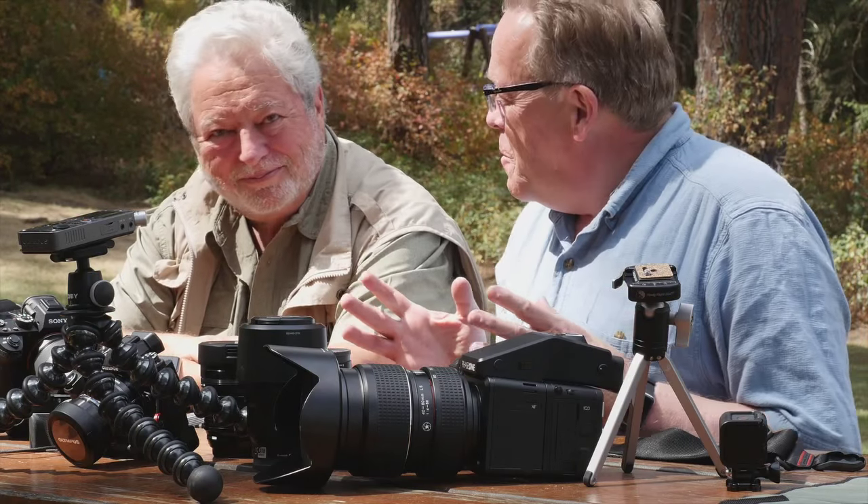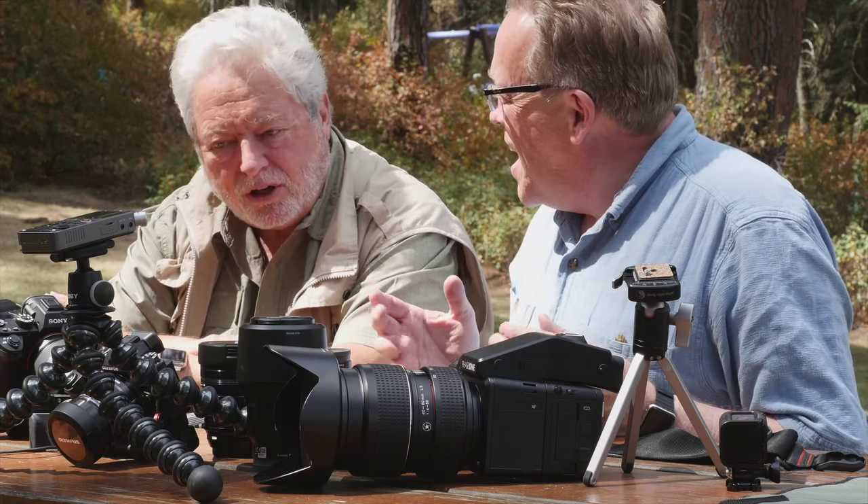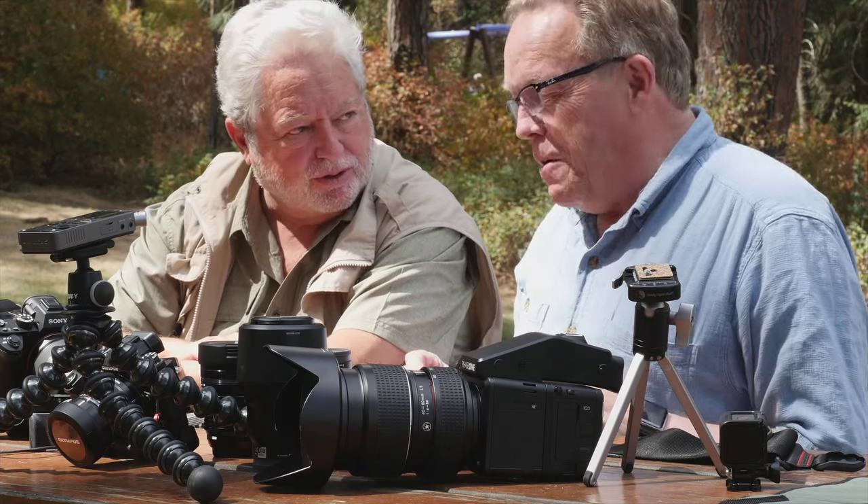I'm sitting here in the Palouse with Michael Reichmann and it's time for another Kevin and Michael's Toy Shop. It seems like we just did one of these not too long ago, but if you could see the table filled here with new toys and tools — okay, we're gonna call them toys — and we'll get right into it with some toys for the iPhone.